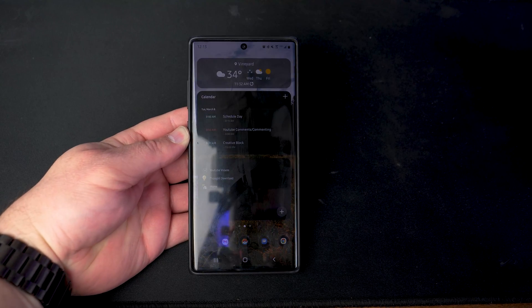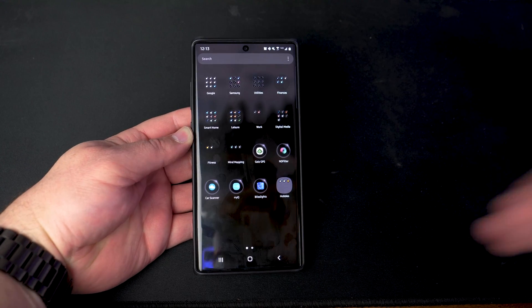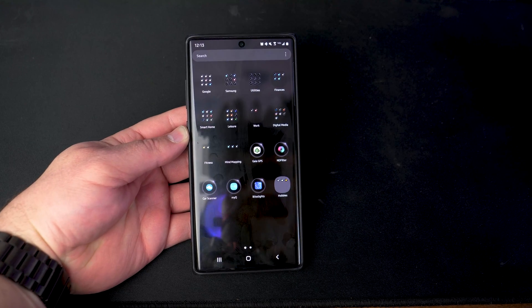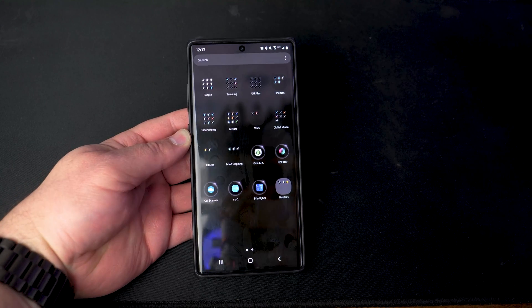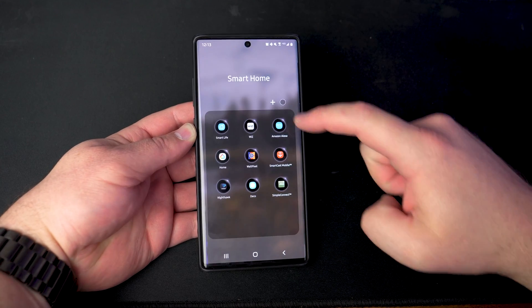To get started, just like any setup with the Alexa app, we're going to go ahead and open up your Alexa app. You'll want to have that downloaded — links for that will be down in the description. It should be pretty similar whether you're on Android or iOS. The other thing is you're going to need to have your Spotify login information.